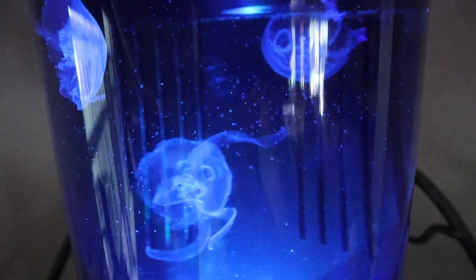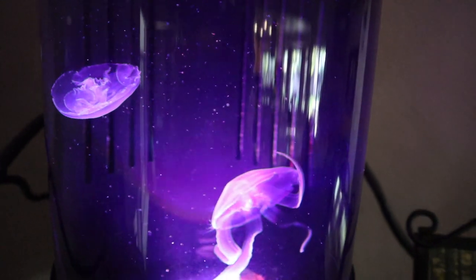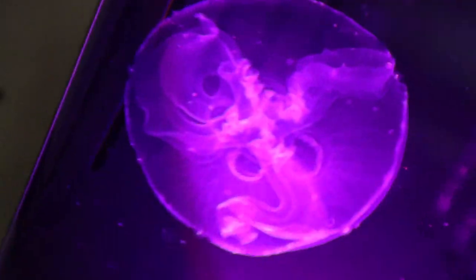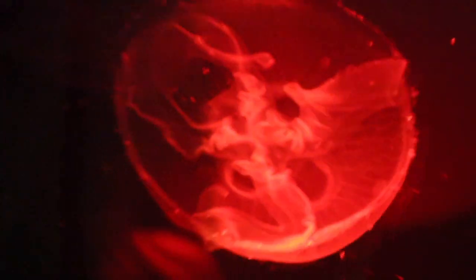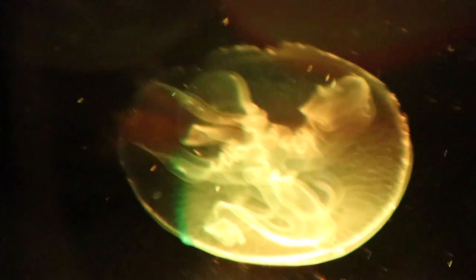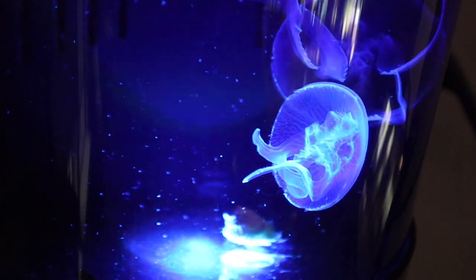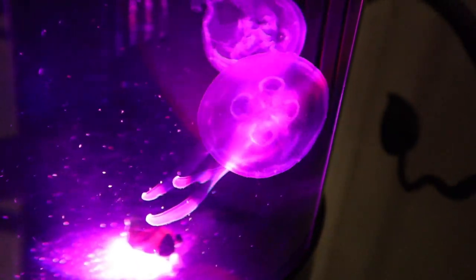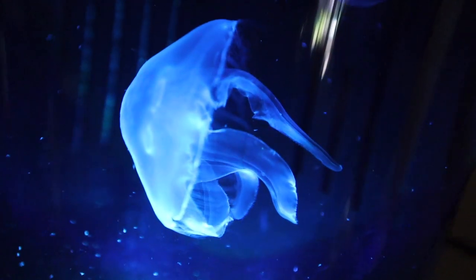All those tiny dots you can see are the brine shrimp - their food is literally microscopic. It basically just floods the tank and they eat it. If you look at the jellyfish themselves, they're starting to curl up - that's all their feeding tentacles grabbing the brine shrimp and bringing it into their stomachs. The stomachs are the four rings on the top of their body - four half circles that basically fill up with brine shrimp as they grab them out of the water. That four-leaf clover looking thing is actually their stomachs.